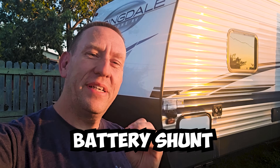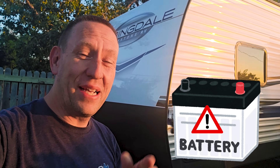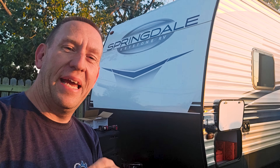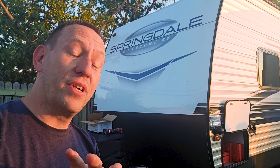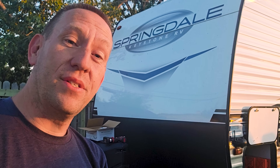We are going to install a battery shunt in this RV so we can keep an eye on where all our power is going and why my battery keeps dying. I have solar panels, a good lithium battery, and no idea where the power is going. We did an unboxing already in a different video and today we're going to install a Victron Energy Smart Shunt. This ties in with all of our other Victron Energy systems already installed on this trailer, and the included app will be part of the walkthrough.